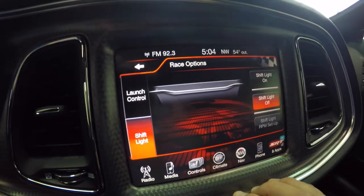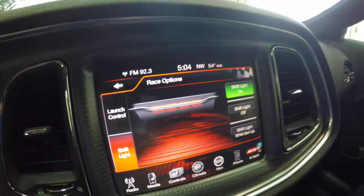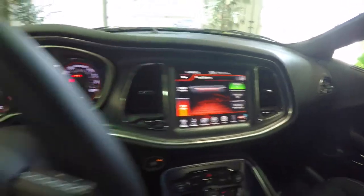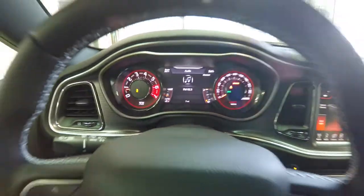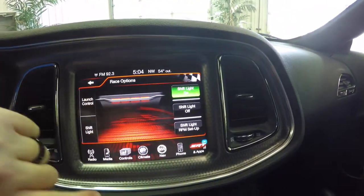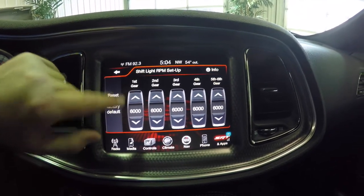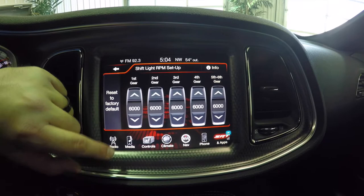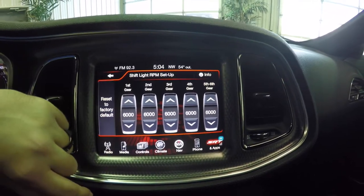You can also program your shift light to turn on, and that'll actually show up in the display area. You can set RPM shift lights all the way from 1st through 6th gear. Everything is set from the factory at 6,000, but you can actually change that, which is really cool.